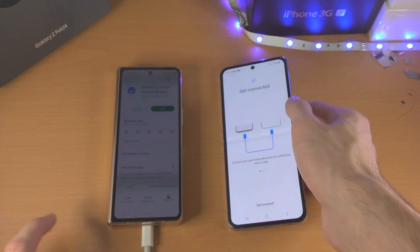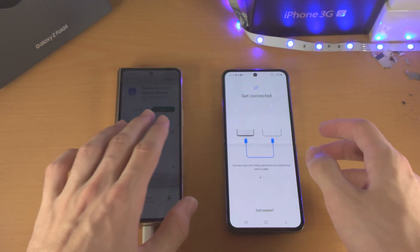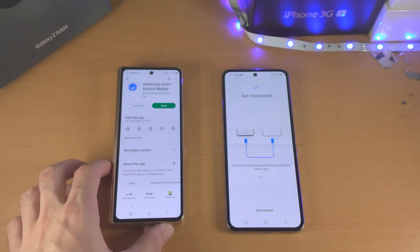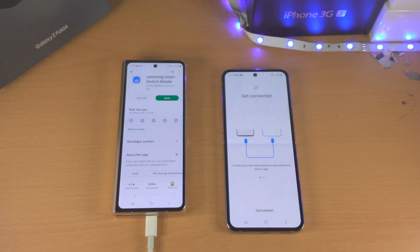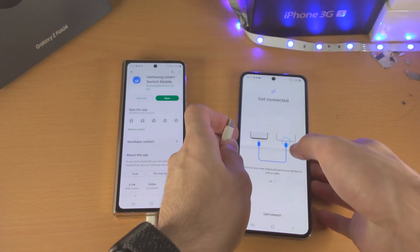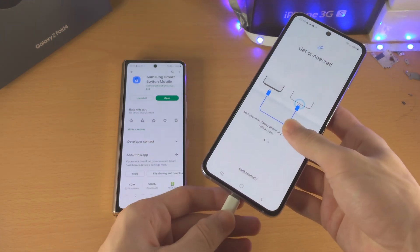Now we just need to connect our Z Flip 4 to our old Android. Get your charging cable — this should be included in the Z Flip 4 box. Just put one end into your old Android and the other end into your new Z Flip 4.